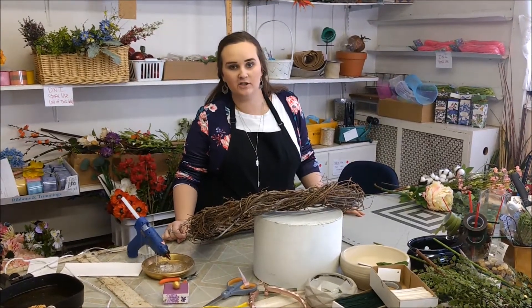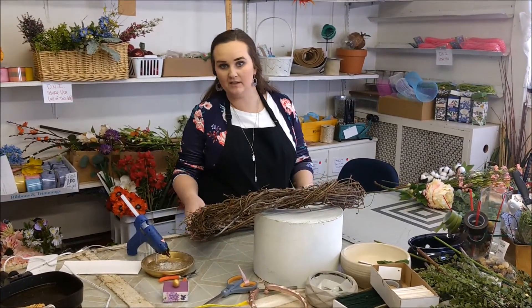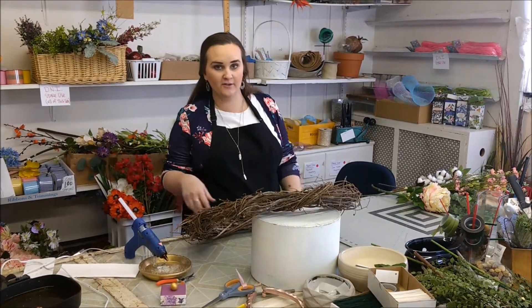I'm Rachel. I am the florist here at Little Traveler. I'm going to be making a wreath today, a grapevine wreath, so let's get started.